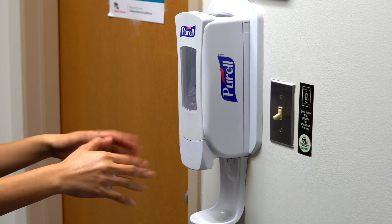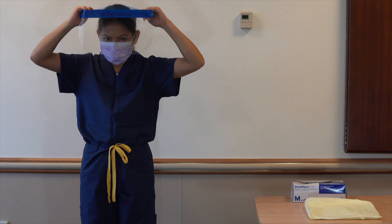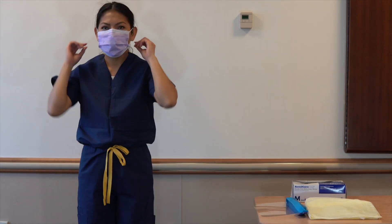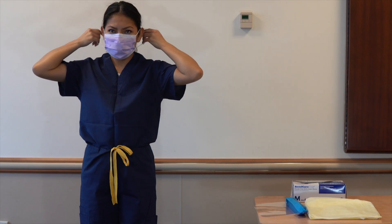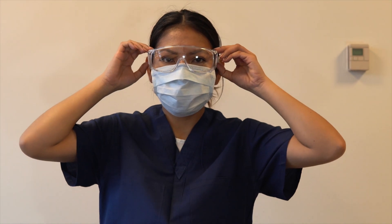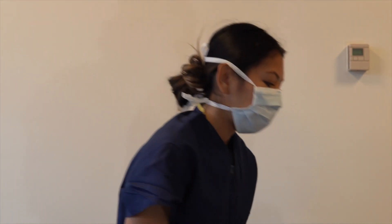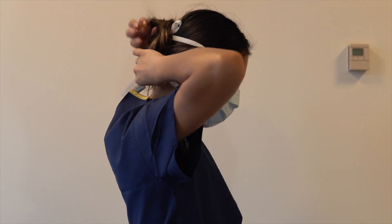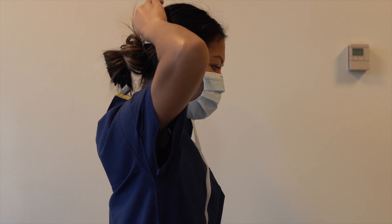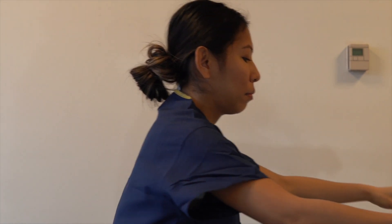Doff eye protection and mask. The outside of goggles or face shield and front of mask are contaminated. Remove goggles or face shield from the back by lifting from back. For ear loop mask, grab the elastic strap by ears to remove. For surgical mask, remove bottom strap first, then the ones on top, and remove without touching the front.